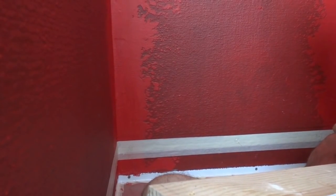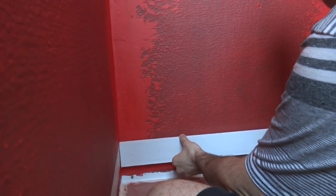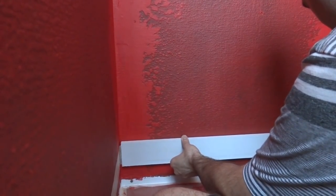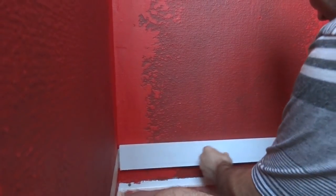I'll throw my ledger board up in just a second. I'll wind it up to the line I just drew and wait for it to harden. Wow, it's stuck already — that's pretty cool.